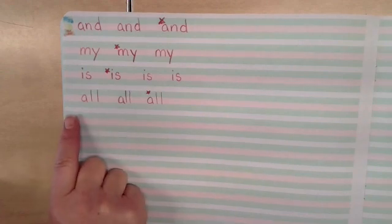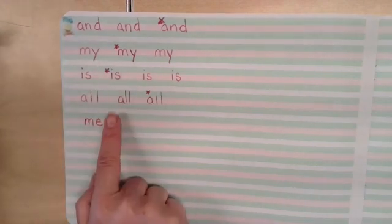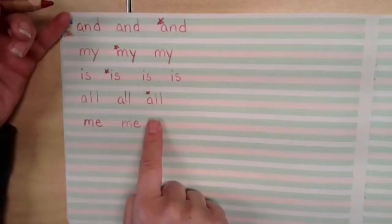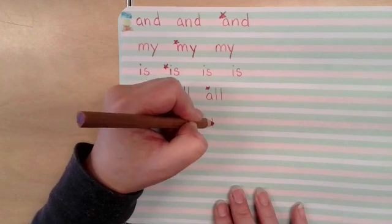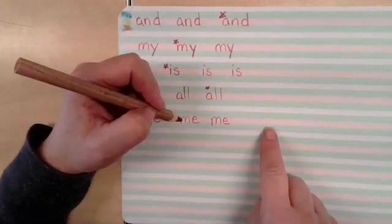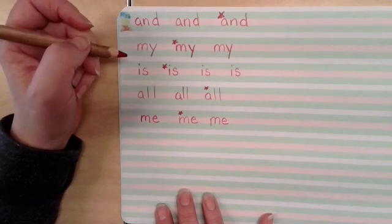Our next word is me. M, E. Finger space. M, E. Finger space. Scoot it over a little bit. There we go. M, E. Is M supposed to dip its toes into the mud? No. Keep practicing the word until you've gone all the way across the line. When you're done, star your best one. Press pause while you finish that, and when you press play, we'll do the next word together.